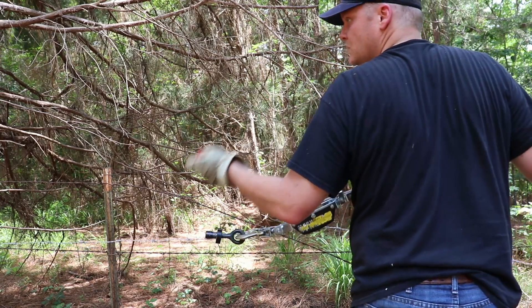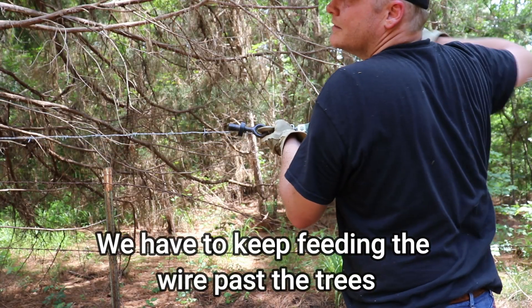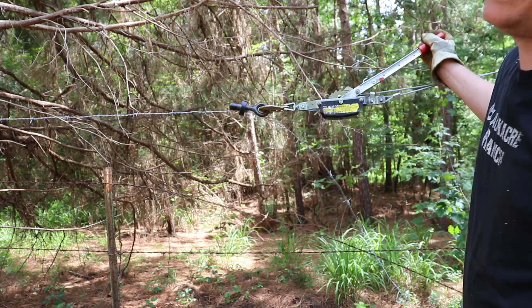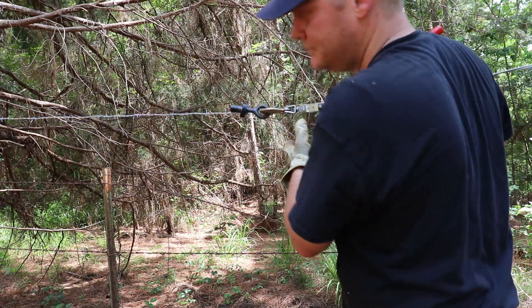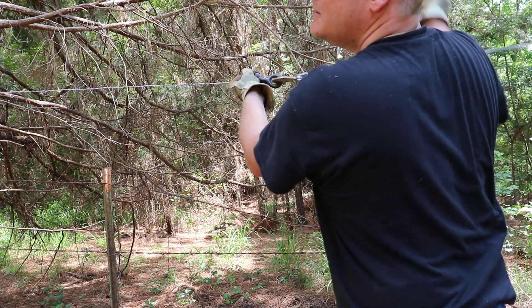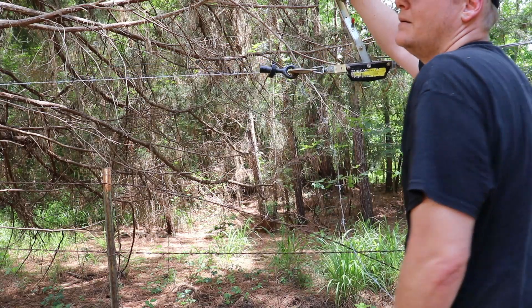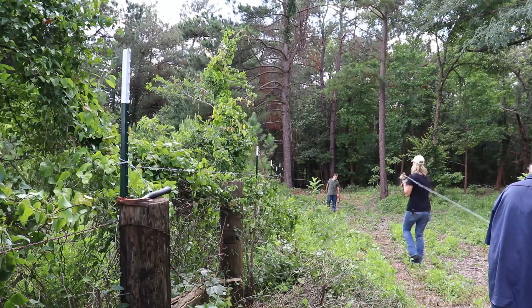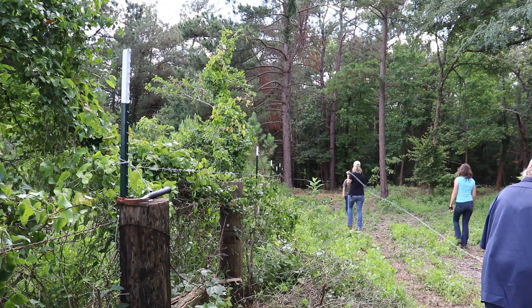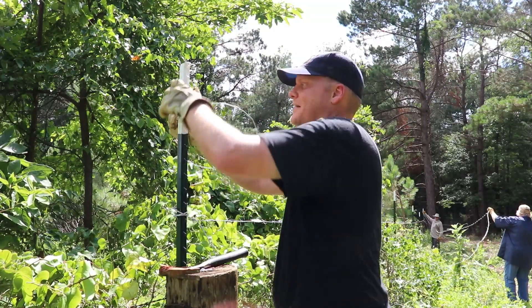Okay, I'm tightening it. You can let go. I'm waiting for feedback from my dad who's at the T-post. Okay, up here — alright. More tightening. Okay, make sure it's loose. How's it looking? Alright, first section down. That was a little tedious. Alright — top line, here we go.